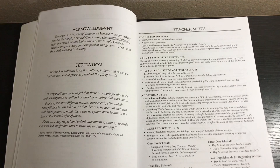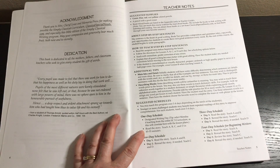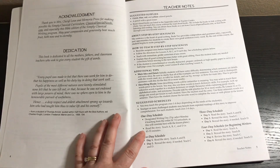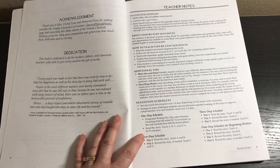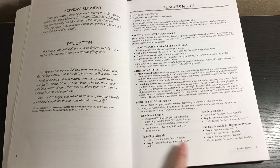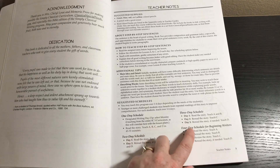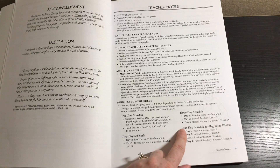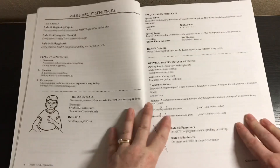You can use this one to four days a week depending on the needs of your student. Younger or more challenged students may benefit from repeated readings of the story. Here are the scheduling options: a one-day schedule has you read the story and do A, B, C, and D in about 45 to 55 minutes. A two-day schedule splits into reading the story with A and B, then C and D. A three-day schedule and four-day schedule break it down further — you can break this up however you want.